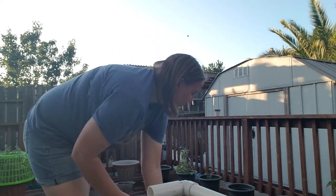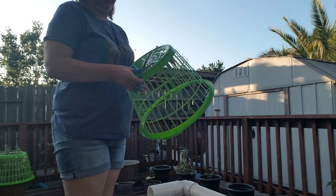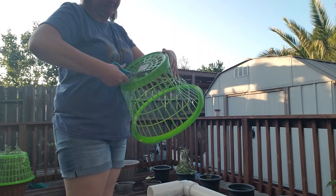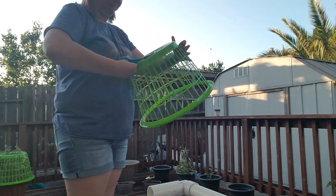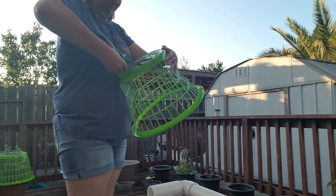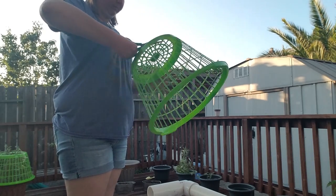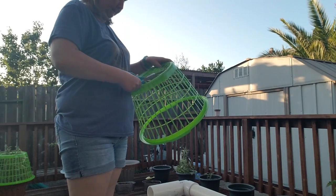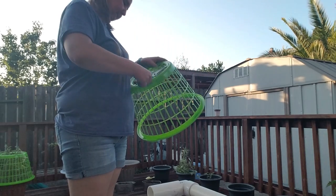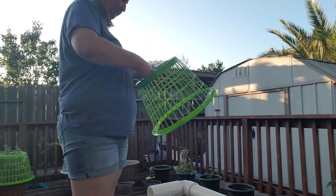Today I wanted to talk about and show you how to cheaply create a cage for your plants to make them grow upwards. What you're going to do is go over to Dollar Tree, buy some of their laundry baskets that look exactly like this, take some scissors and start cutting out the bottom. It takes a little bit of work and effort but it works and it's worth it.